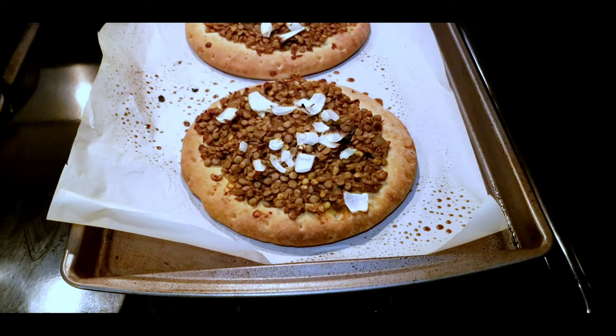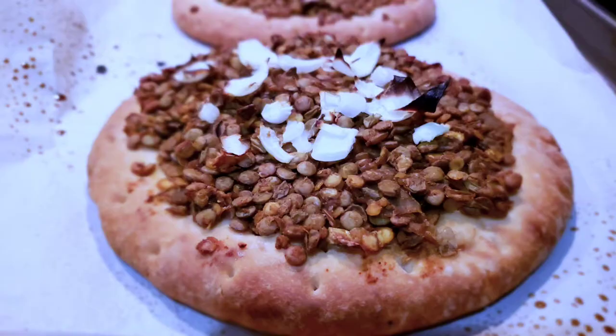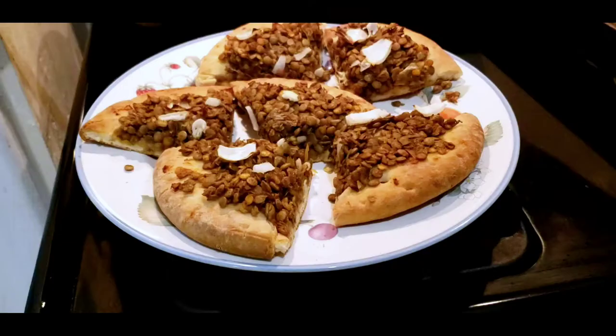Now we get to my favorite part of vegan cooking — that's when you get to eat what you made. I had a pizza and a half and I'm stuffed, and it was absolutely delicious, so I hope you enjoy it. Bon Appétit!